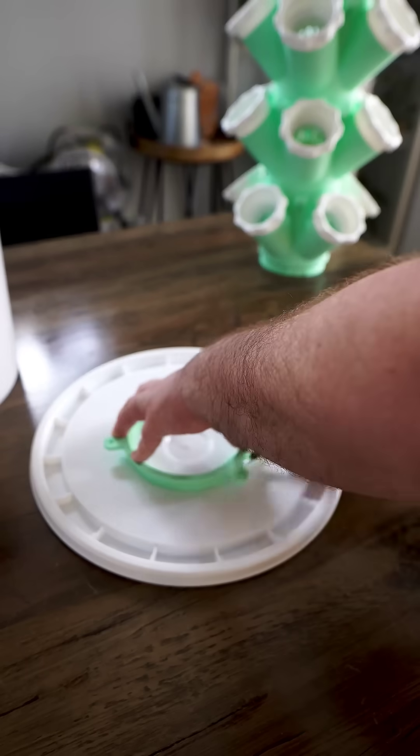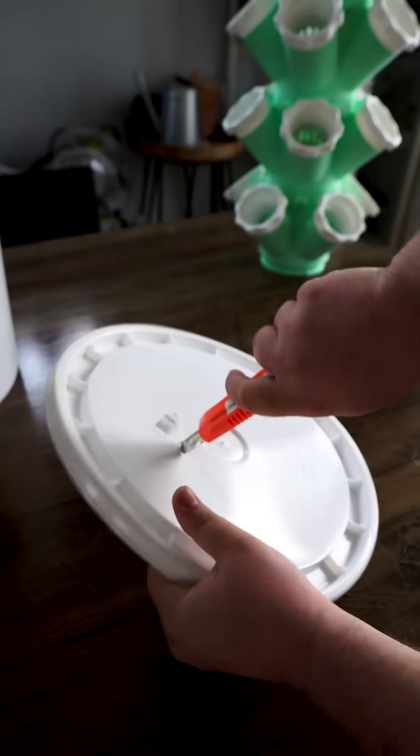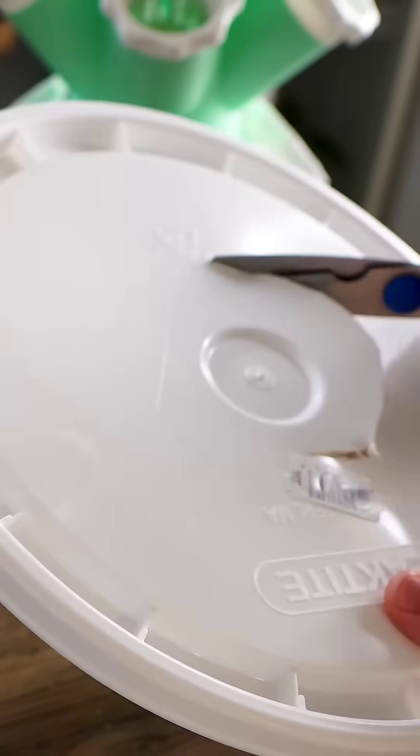I did go through a few spools to print this. As you can see, this unit is stackable, so you can make it quite a bit higher.